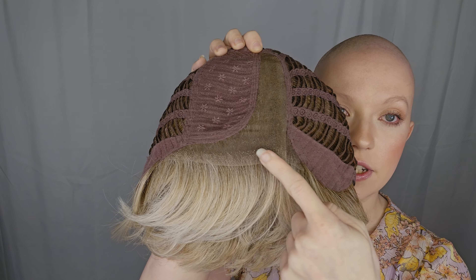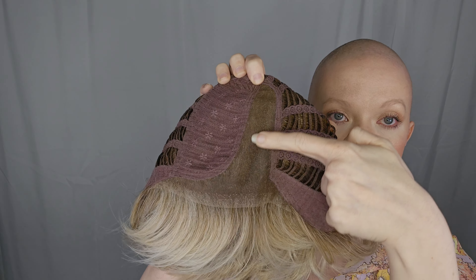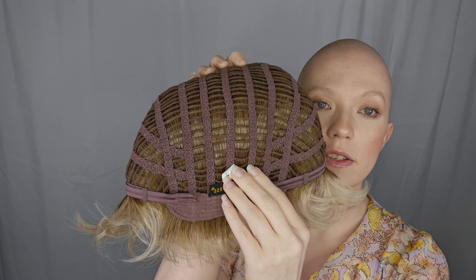Alright, so the cap — all of the ones I'm going to show you today have the same cap, so I'm just going to go over this one. You have the lace front that goes ear tab to ear tab. The ear tabs are covered in velvet and are moldable. There is a left-sided lace part and no permatease in the cap. Then it is open, wefted, and stretchy, with an extended velvet nape and velcro adjusters.